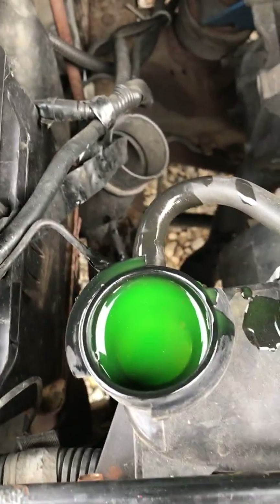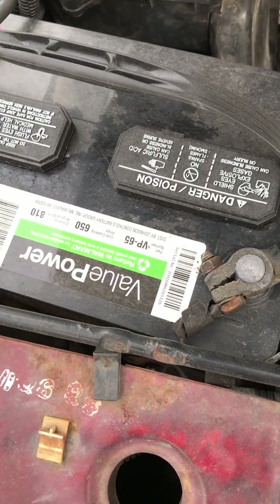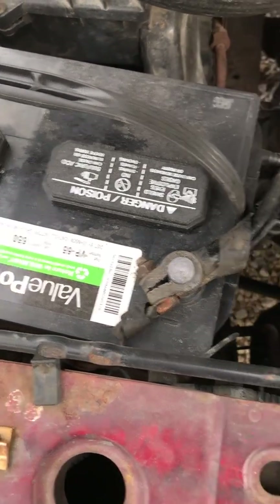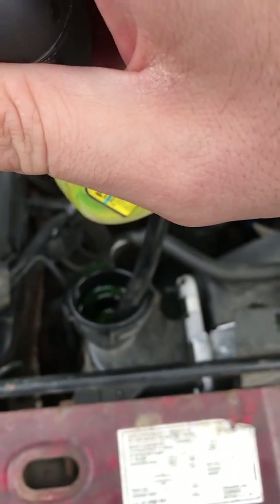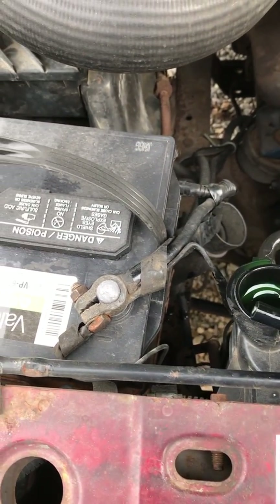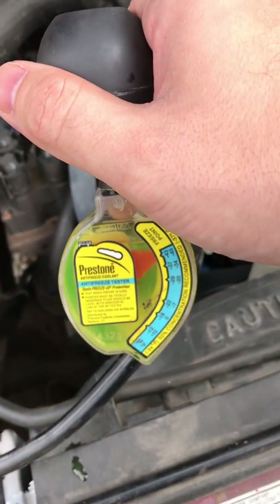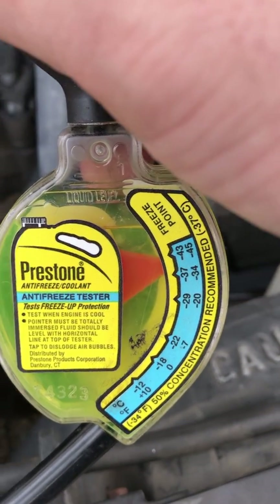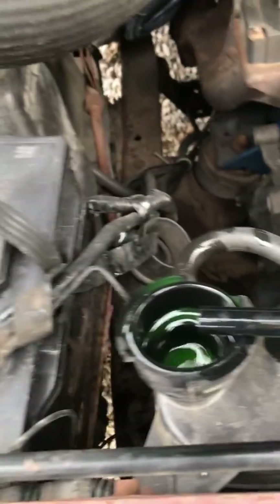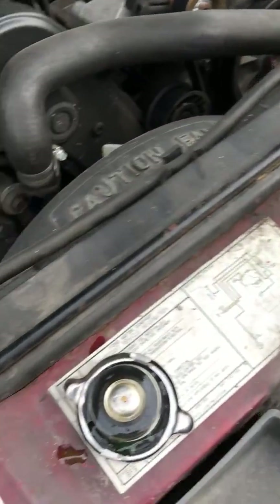You want to look at the color — this is brand new antifreeze so I know it's going to be good. Brand new antifreeze will always be a bright color. A lot of different antifreezes out there come in different colors for different makes and models. We'll take a sampling and check our gauge. It's reading that we're protected to negative 34 degrees Fahrenheit, so we're in good shape here.